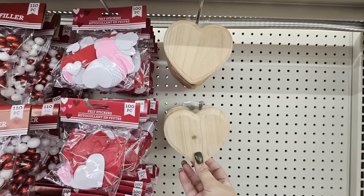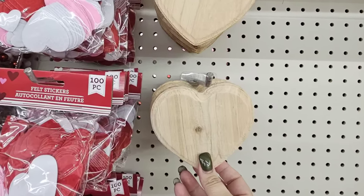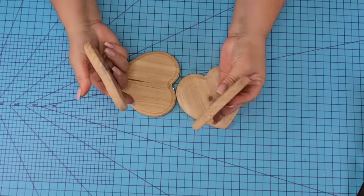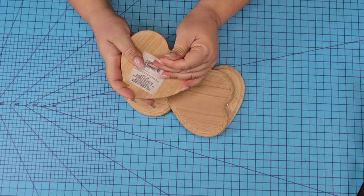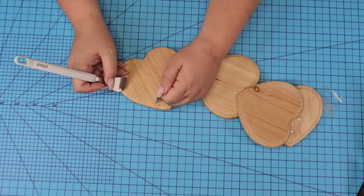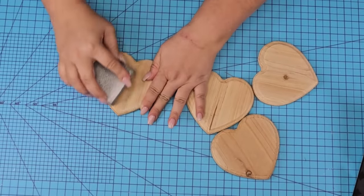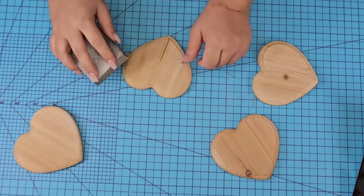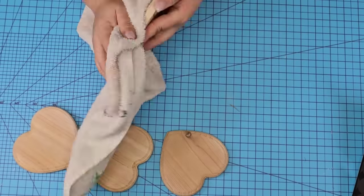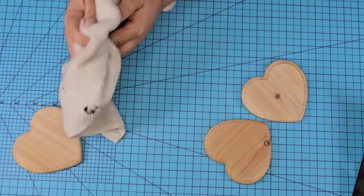For the next Dollar Tree DIY craft we're going to take four of these wooden hearts from Dollar Tree — you can find them currently in their Valentine's Day section. I'm going to remove everything from them: the little hanging plastic piece as well as the sticker from the back. Then we're going to lightly sand these as well, just to remove any rough surface on the edges and the top, and then wipe them well so that the peel and stick tile is going to stick very nicely.